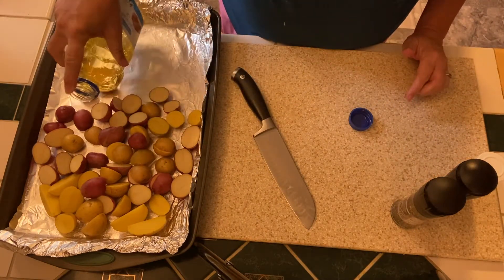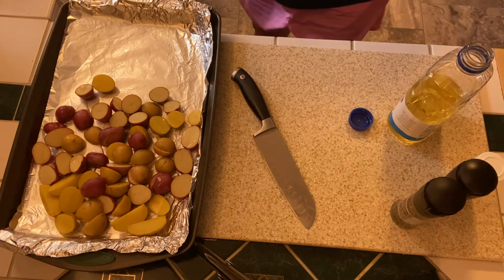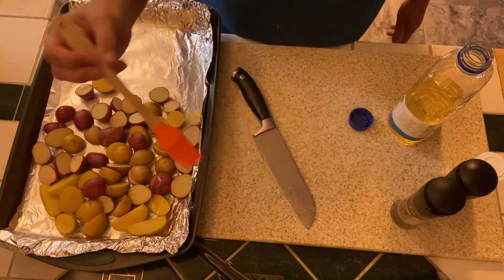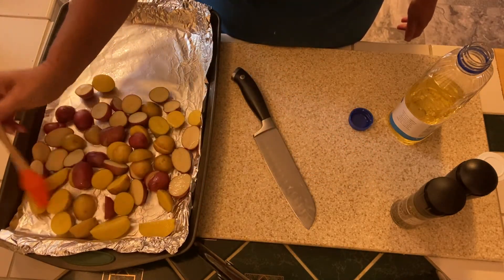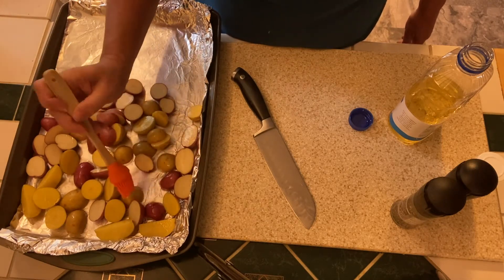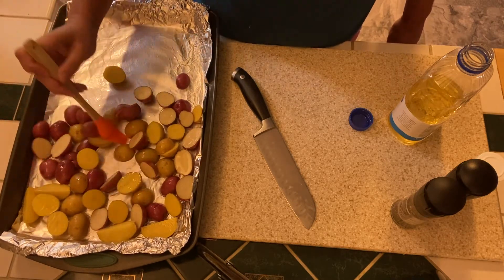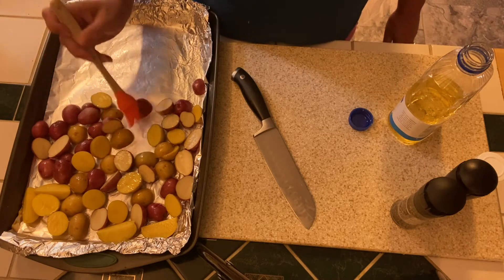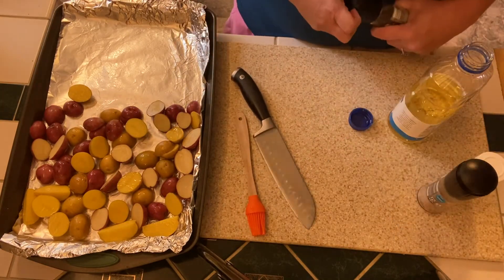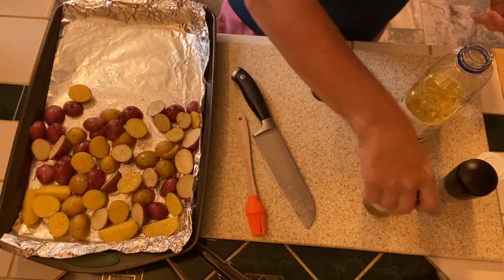I've got a little bit of oil — I normally would use olive oil but I'm out — so I'm going to pour some oil on and then use my little baster to make sure all those potatoes get coated with the oil really well. You can do this with your hands too if you want, but I was trying to keep from having to wash my hands. I'm going to season those with some salt and pepper — potatoes can take a lot of salt.